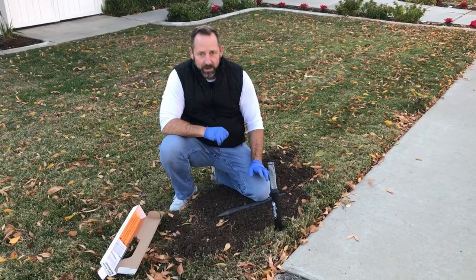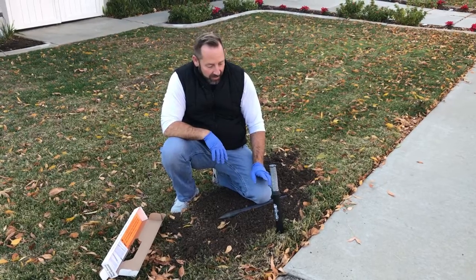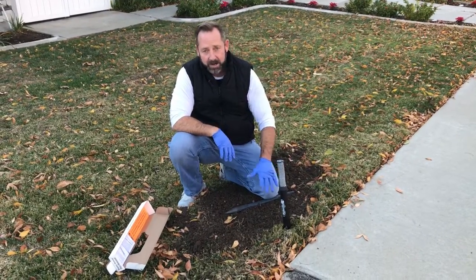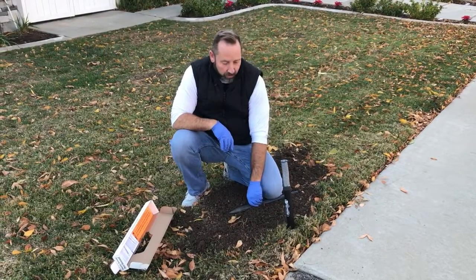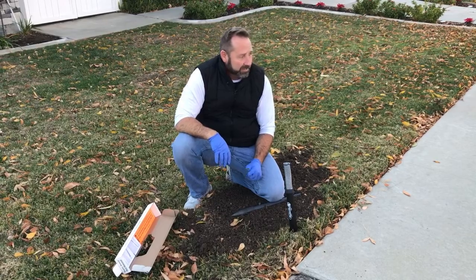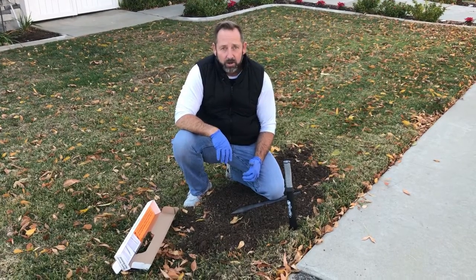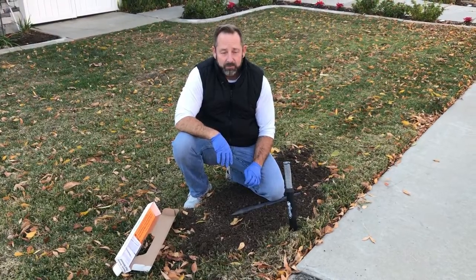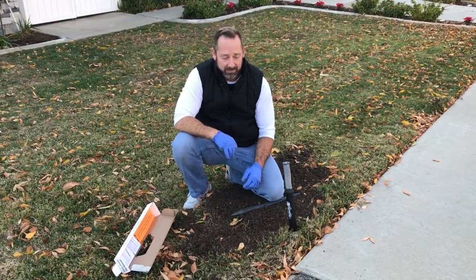When it springs up, you'll see the yellow and that shows that you have a catch in the trap. We usually like to leave these in the ground for anywhere from three to five days. If you don't have any activity in three to five days, it's probably not an active tunnel and it's time to move on somewhere else. If you have multiple mounds all over your yard, the best thing to do is knock down all the mounds and then wait for the next day for a fresh mound so you're only treating that active mound.